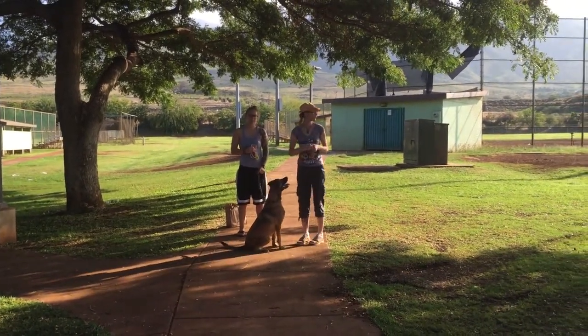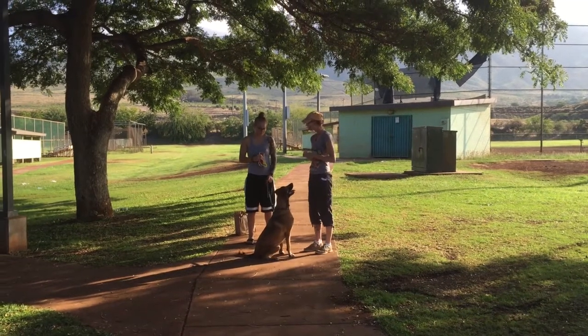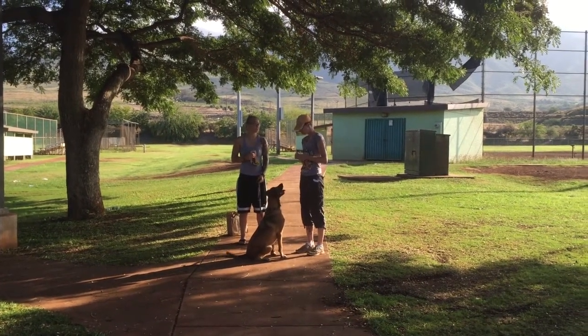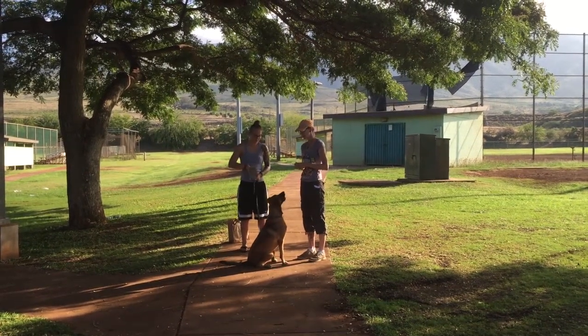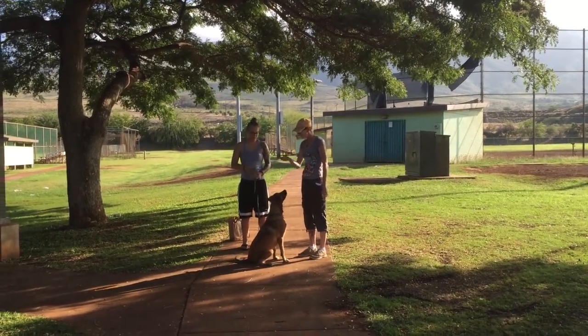Okay, so everybody watching? Very quickly in the nose, straight up next to your eyes. Watch me. Watch me. Watch me.